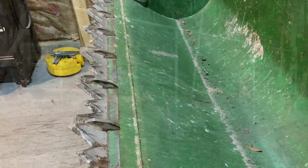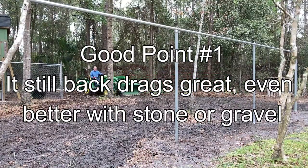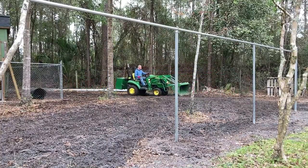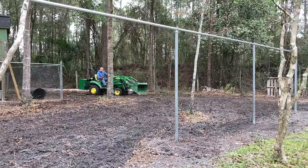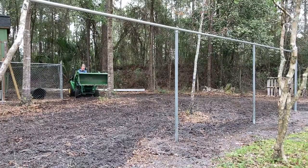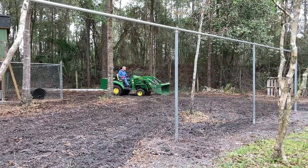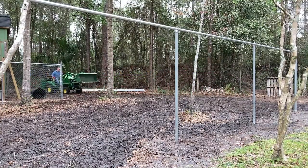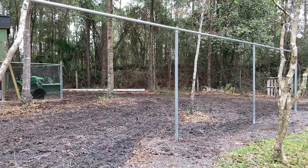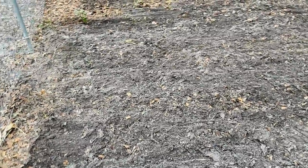Good point number one: I was concerned about the bucket being able to back drag after putting the tooth bar on, but it back dragged just fine. In fact, it probably back dragged a little bit better through stone and loose material than it did before. The teeth kind of separate the material and allow the bucket to go over it nicely and grade it out instead of just lumping over parts of aggregate, like in a driveway.